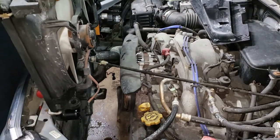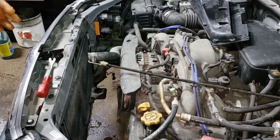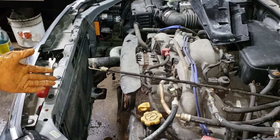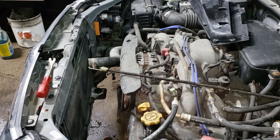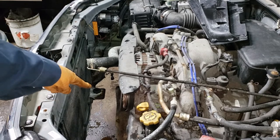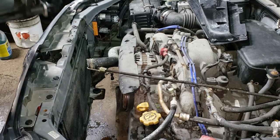Our radiator is ready to come out. With the old one out, this is a great time to inspect your AC condenser and get a nice look at the front of the engine to make sure nothing else is going on. Make sure the grommets down at the bottom are in place on both sides so your radiator doesn't rest on the steel — that would contribute to premature radiator failure. Then grab your radiator and gently slide it into place.